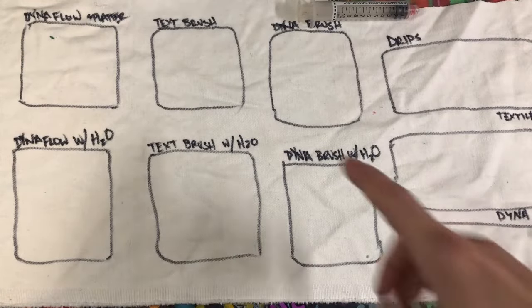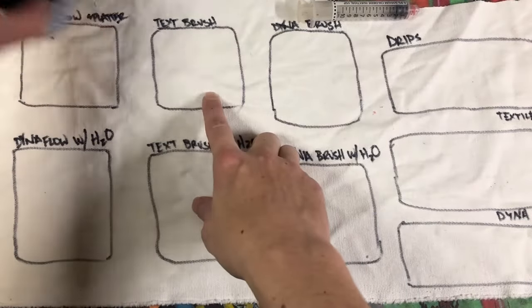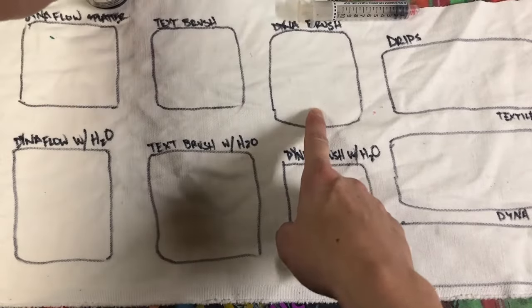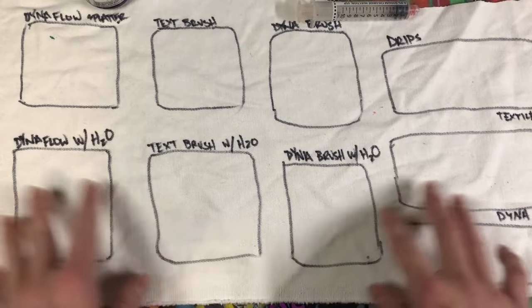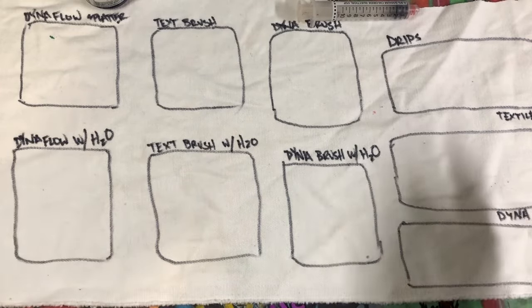I'm going to start with the brush texture using the textile paint, and then do the Dynaflow using the Dynaflow paint — and I'm going to mix colors. This is a piece of cotton tweed, so that's the material I'm using. Let's see how it works out.